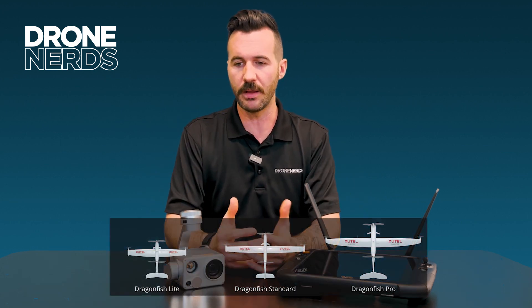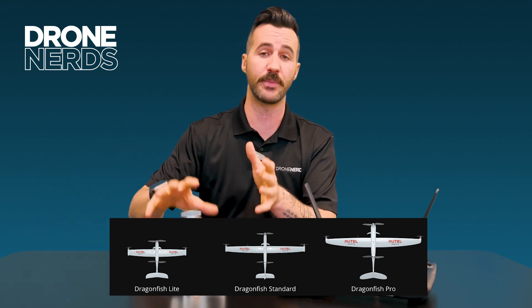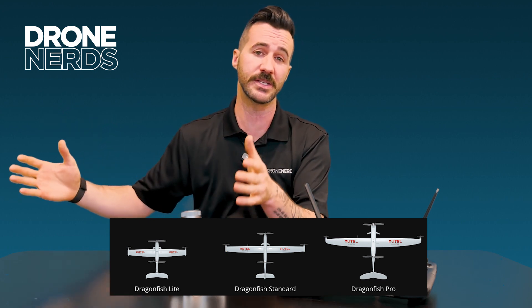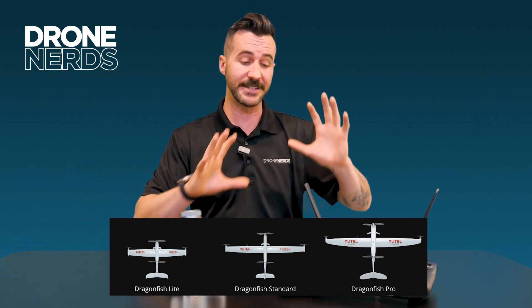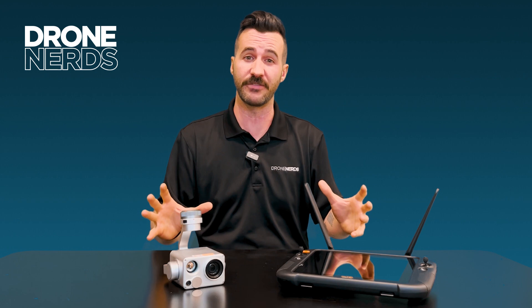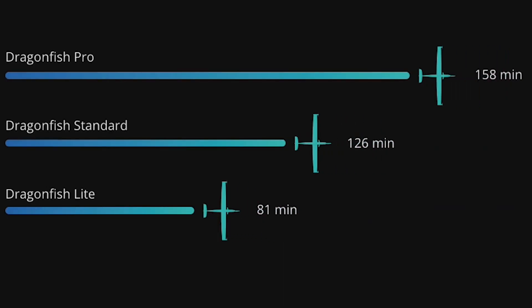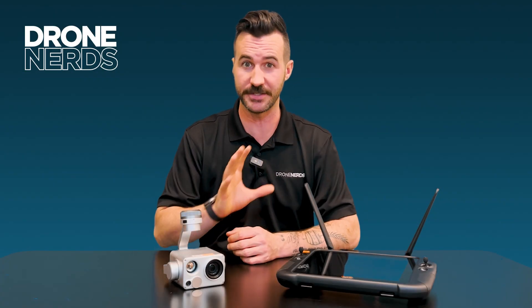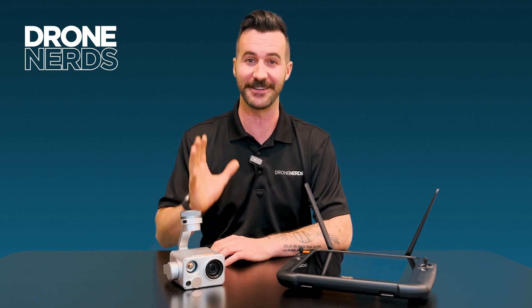You might wonder why you would choose the Light if it has the lowest payload capabilities and shortest flight time. Well, it's definitely much smaller and still has these incredible capabilities that the Dragonfish does in a smaller form factor. So when size really becomes the priority, the Light is a wonderful option. Its flight time is about 80 minutes, and the Standard at 126 minutes — which is just still nuts. It blows me away when I'm flying it out there.